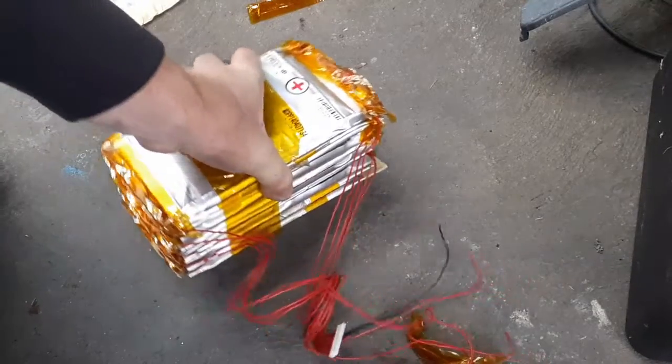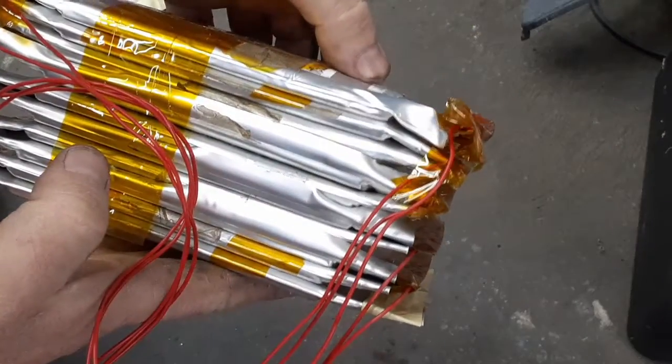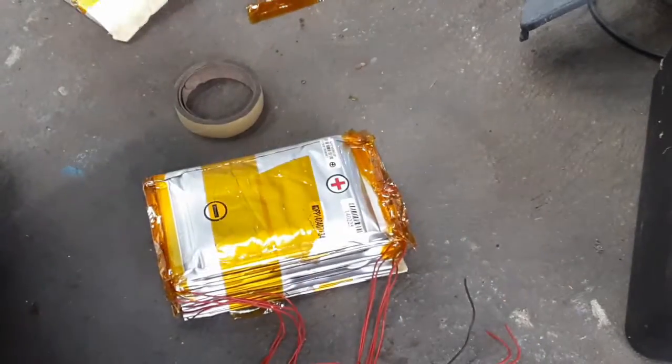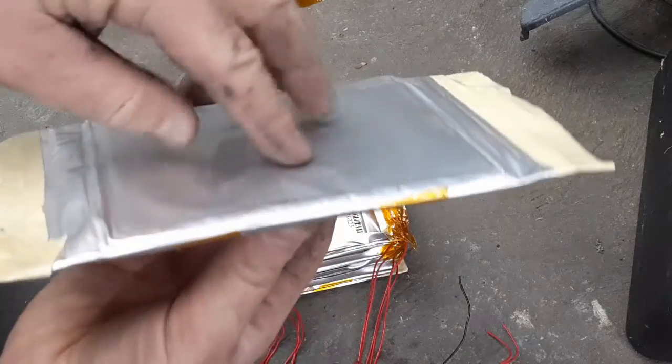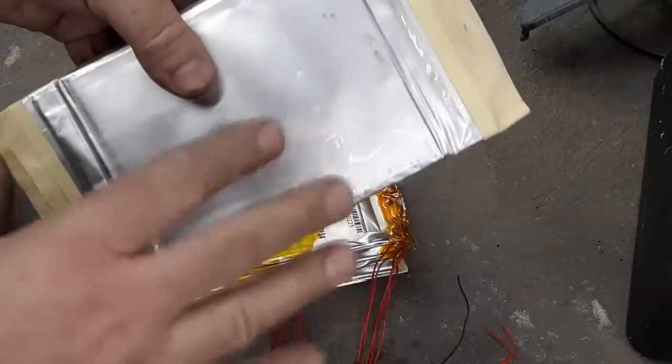The failure I noticed was that a couple of these cells are really puffy — bloated, I guess, would be the more correct term. You can see that one's bloated, and some of the interior cells are bloated too. I've started taking it apart to see if any cells are salvageable and so I can dispose of it better by having all the cells separated and nothing potentially active.